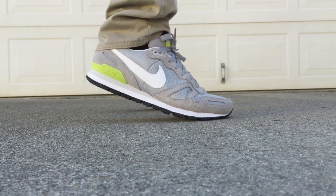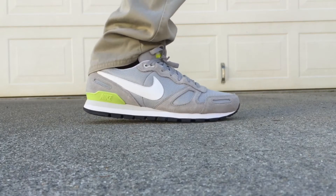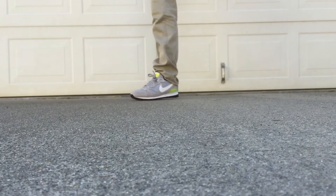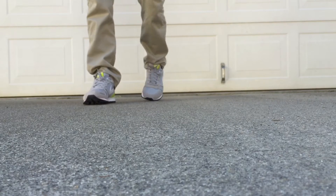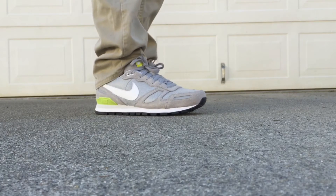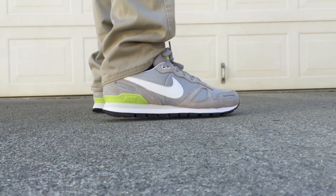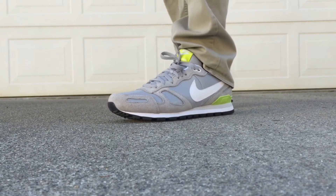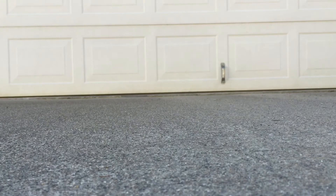They're extremely comfortable — not too tight, loose but still warm enough to wear in the winter. It's also a classic look, a really great looking shoe. Fits really well with any kinds of pants and shorts. Good for basketball I'm sure. Super comfortable, the traction is great, and the style is just off the wall.